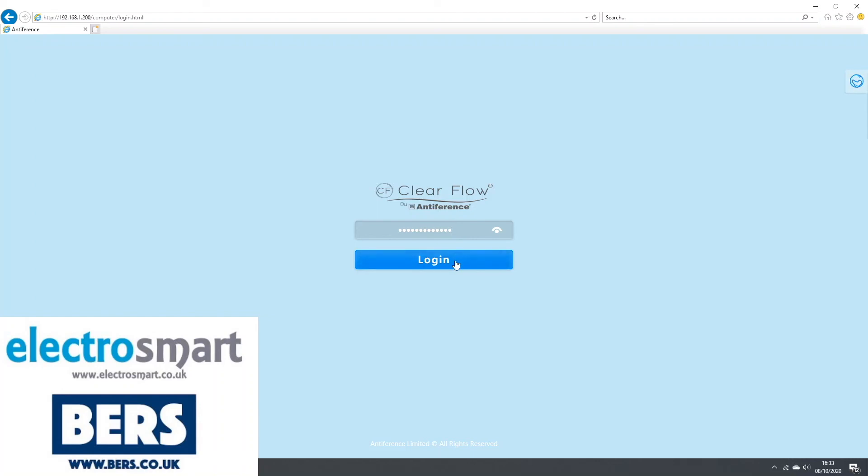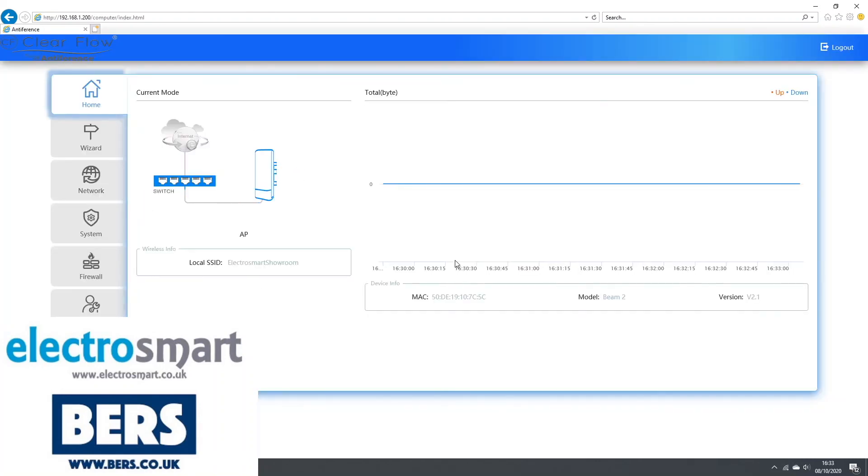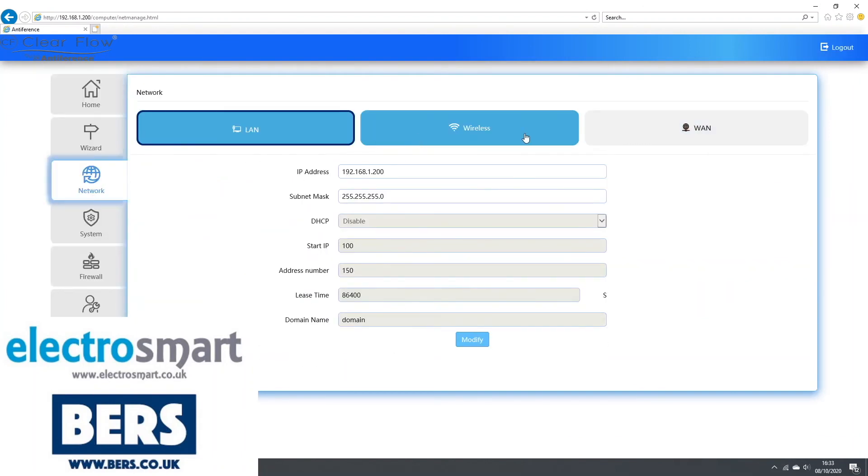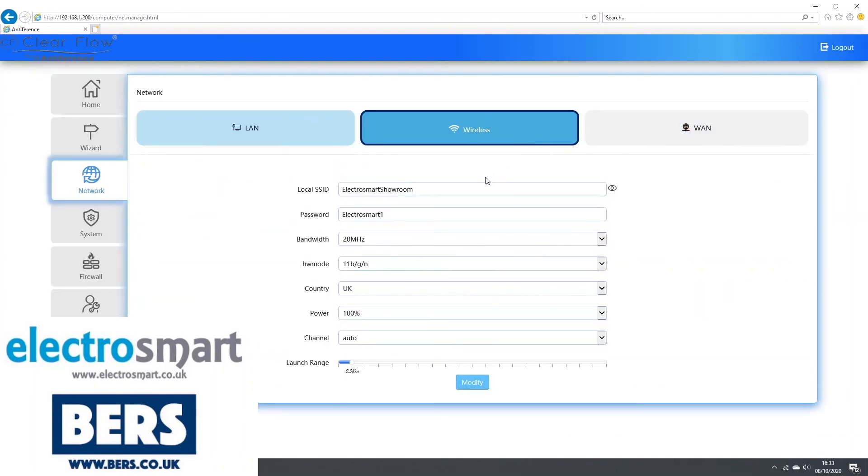If you ever want to change the Wi-Fi name or password, simply click on Network on the left hand side and then select Wireless. In this menu you can change the Wi-Fi name, password and launch range. Thank you for watching. If you found this video helpful please like it and subscribe to our channel.